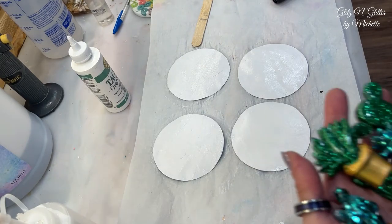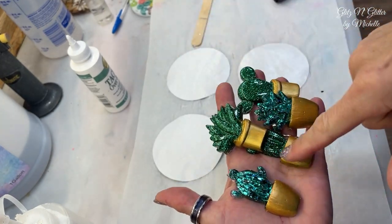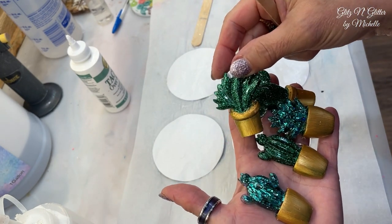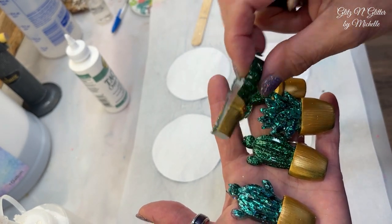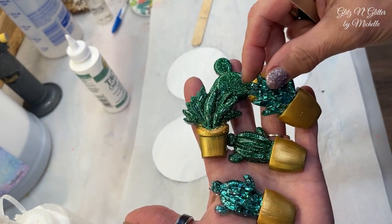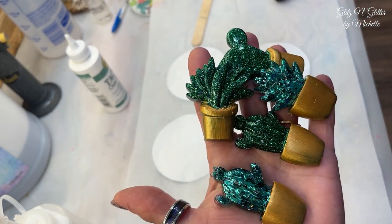While I'm waiting for that to dry, I just thought I'd show you — I was working on these while waiting. These were extra resin from another project. I thought they were so adorable: I had clear, added green glitter all the way through, then took some acrylic paint and painted little flower pots. I'm just getting ready to put some little magnets on the back of these.